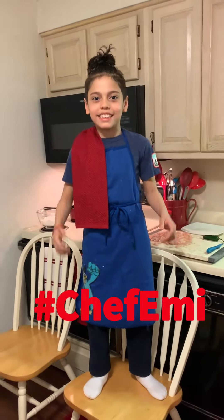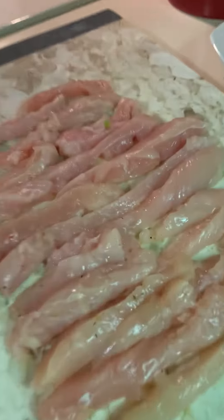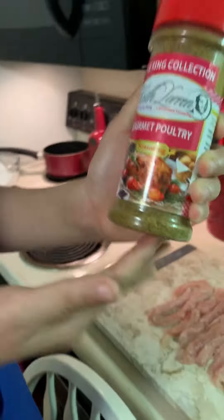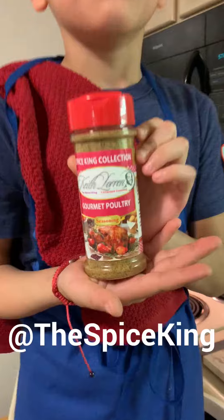Hi guys, it's Chef Emily and today I'm going to be making my Jalapeño Chicken Bacon Bites. Watch your chicken breast into strips — I already did that here. And I'm going to be using one of my favorite spices from the Spice King, and it's called Horme Poultry.